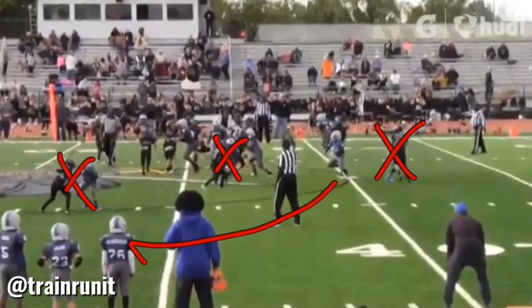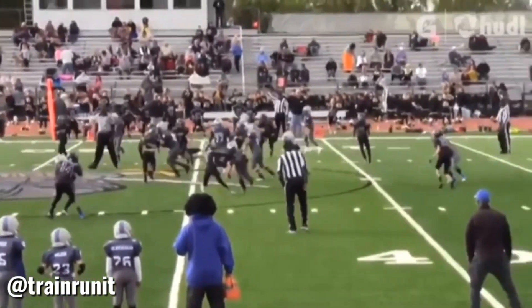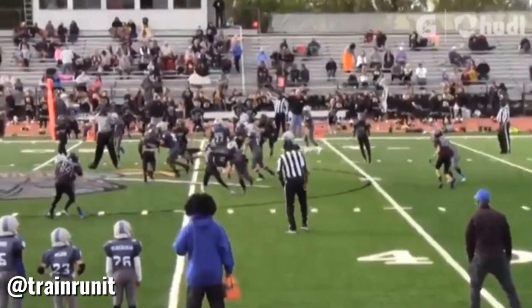A good youth back would just go ahead, take all that real estate, bounce it outside, and try to outrun everybody. We teach our boys to try to be great. So this is a big boy run — he stays vertical, not just running outside and creating pursuit angles for the defense.